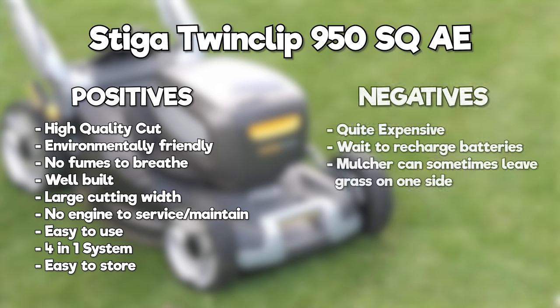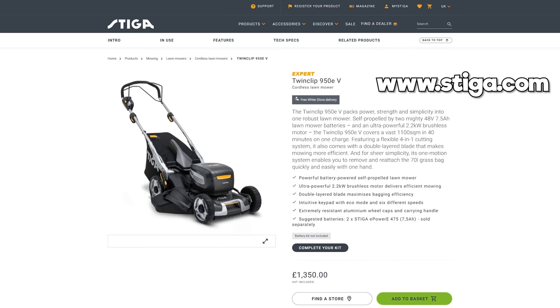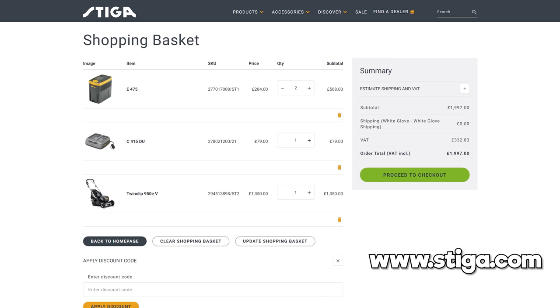As for negatives, it is quite expensive. After doing some research I discovered the petrol equivalent — the Stiga Twin Clip 950 V — is priced at £1,149, whereas this one, the Twin Clip 950 EV, seems to be the superseded model and is priced at £1,350 plus batteries plus the charger. When everything required is added to the shopping basket, the total comes to £1,997, although some dealers are selling it for much less, so it is worth having a look around — but it's still much more expensive than the petrol alternative.